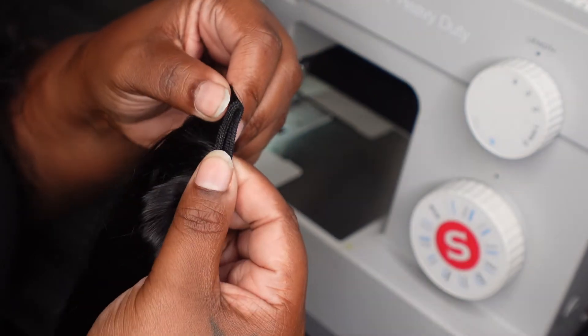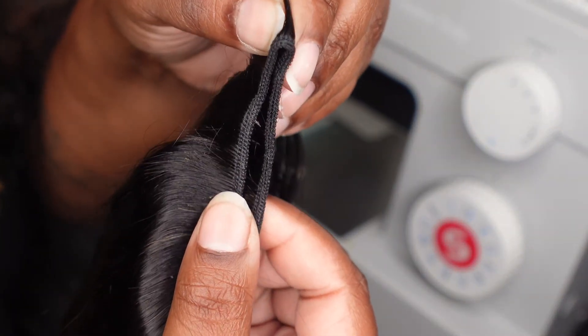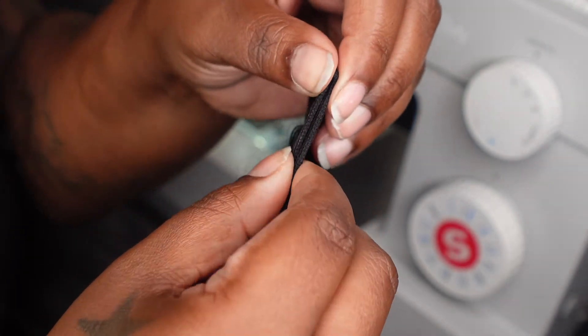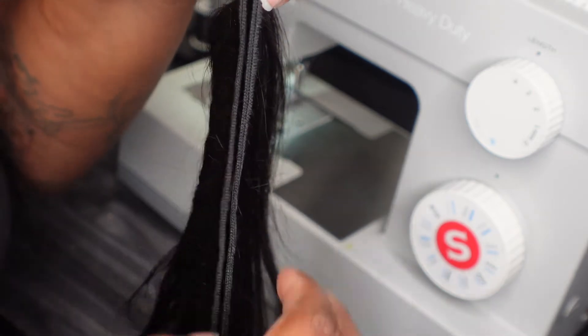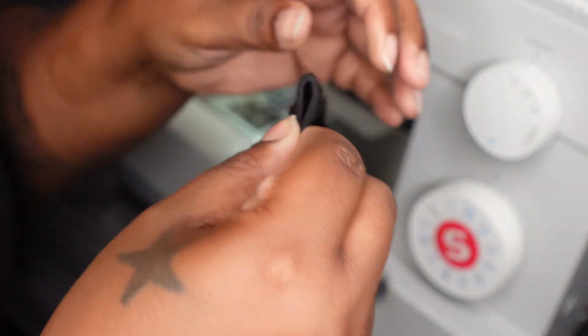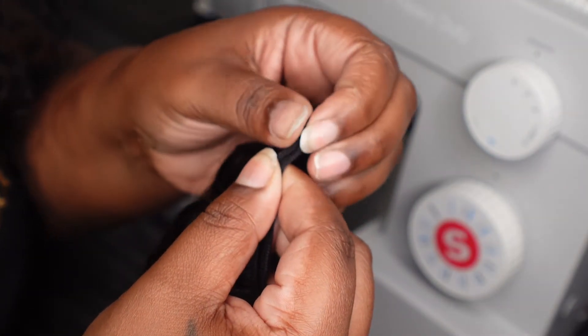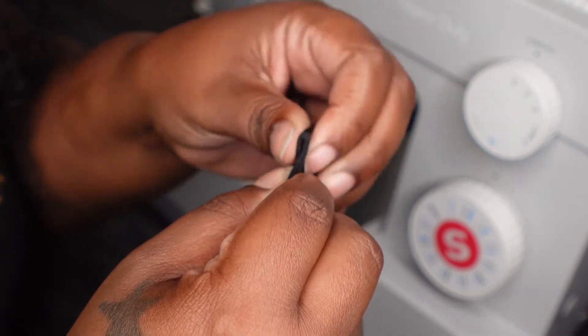I kind of fold it at the tip where the hair is already folded. I keep it folded and run my fingers through it to make sure there's no hair in the way. Then I pinch the corner to keep it bent.